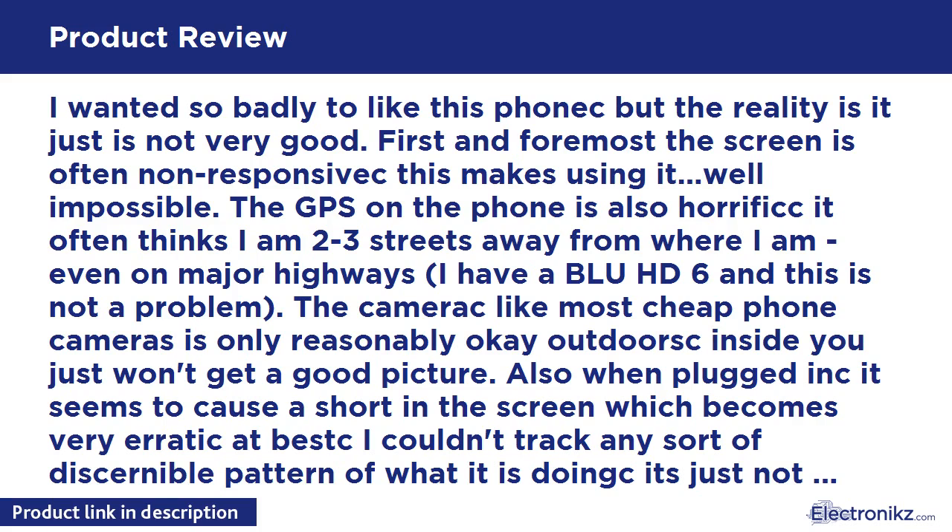Also, when plugged in it seems to cause a short in the screen, which becomes very erratic at best — I couldn't track any discernible pattern of what it's doing. I think it's just not usable at all while plugged in, yes, with the factory charger and cable. To give credit where it's due, it's reasonably durable — I tried to smash it into my center console out of frustration and the screen did not break, though the whole phone did bend. As of 12 months in, I still haven't had the Lollipop update pushed to this phone.